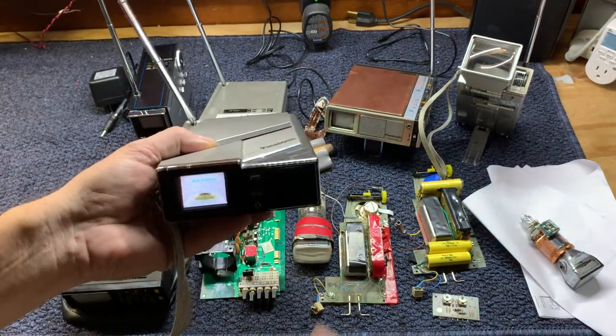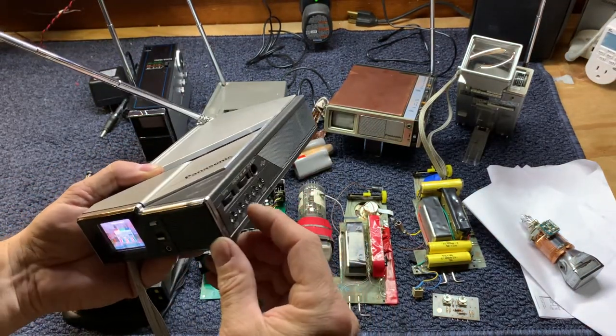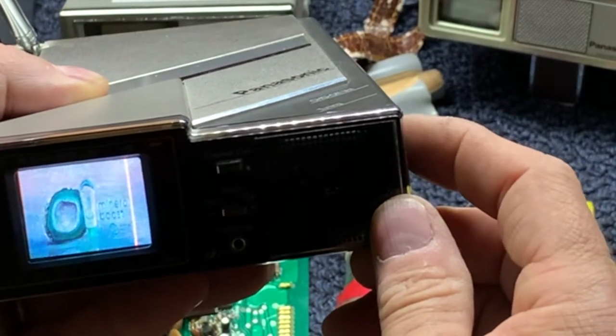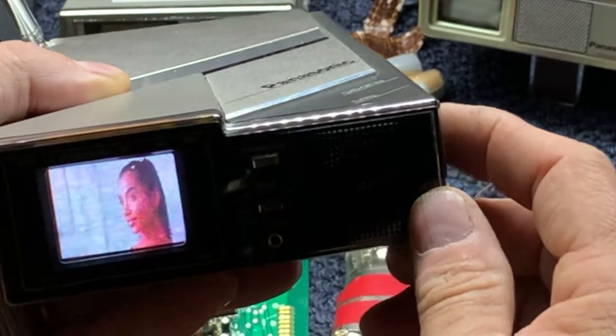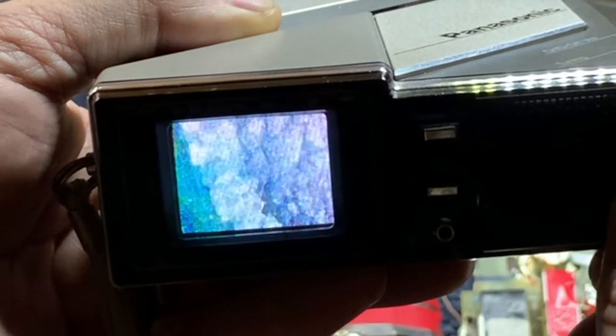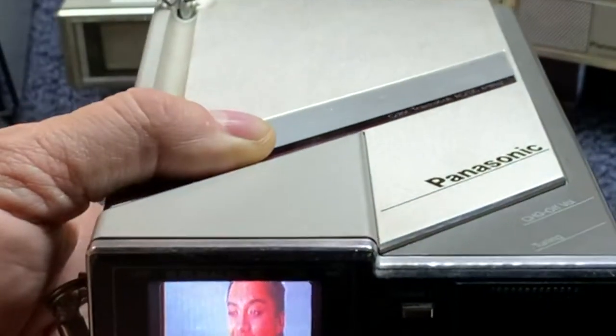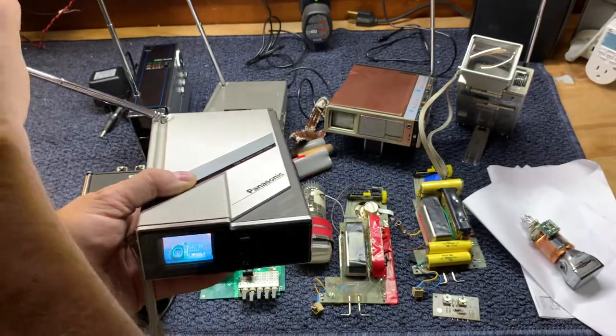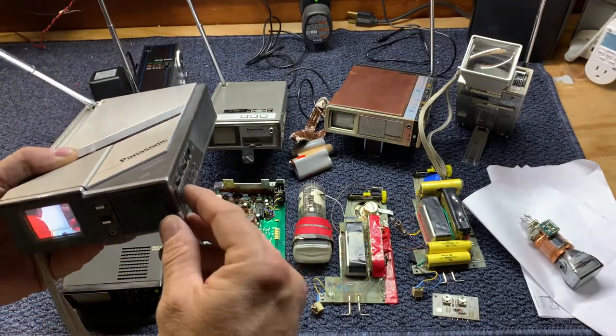Let's just fire these up. Oh — color! I forgot this is a color set. Pretty nice screen. With the right antenna adjustment, that's the Panasonic color.